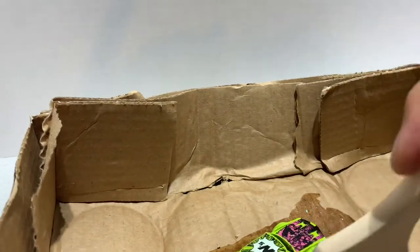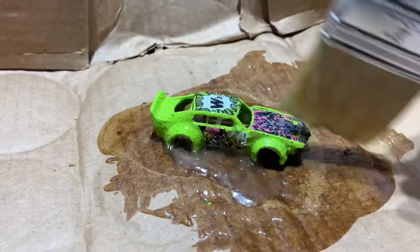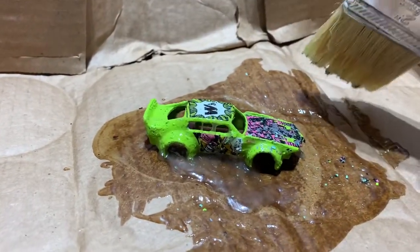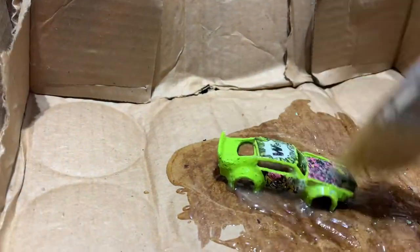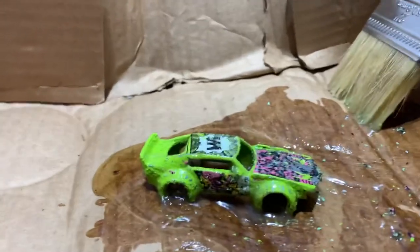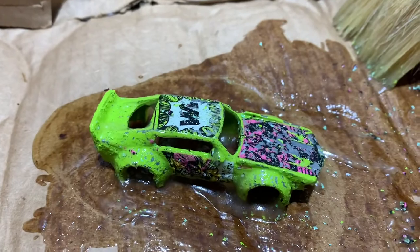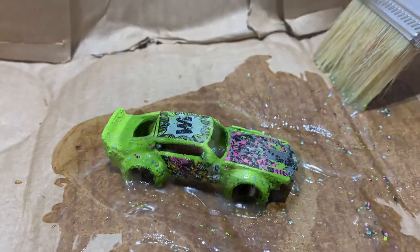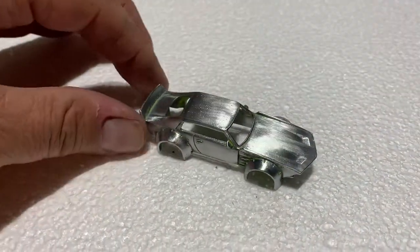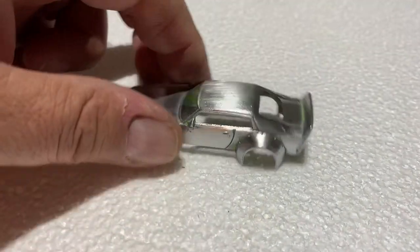We'll just dab the paint remover on it. It's always a fun part — if you're under 14, have a parent do this for you or with you. And there, you can see it's already coming off.